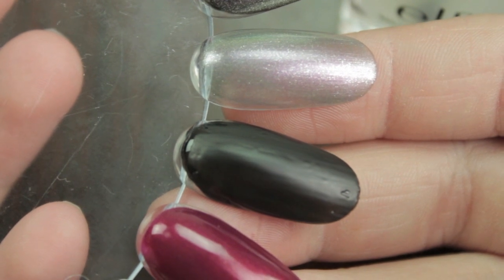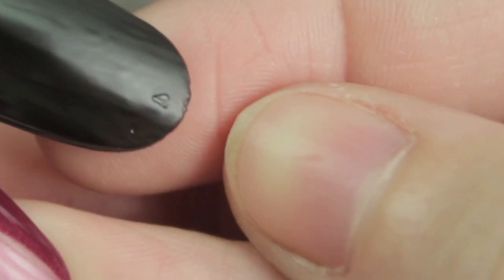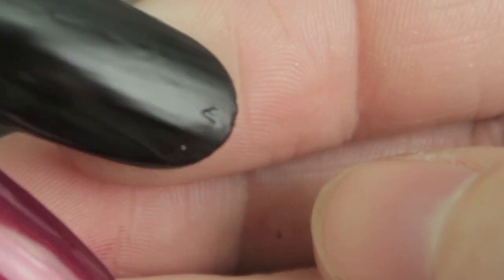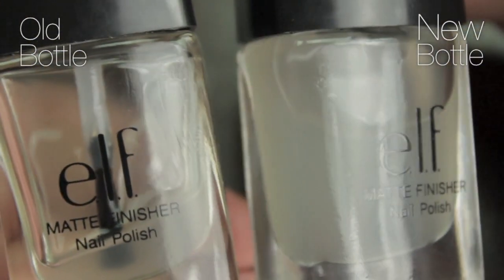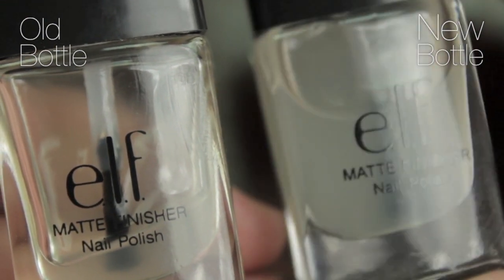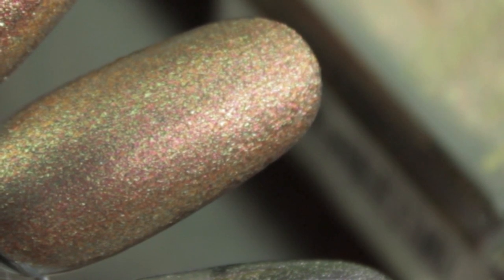Even though I absolutely adore this nail varnish, it's the kind of thing you have to use quickly — you can't let it sit for a year. But if you have a new bottle it's fine, and you can get some beautiful effects with it. Just take a nail varnish you're a little bit bored with and pop this on top.